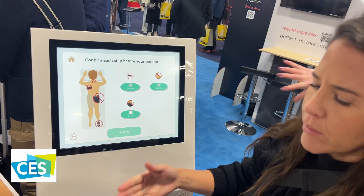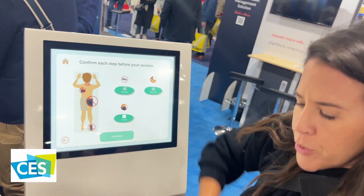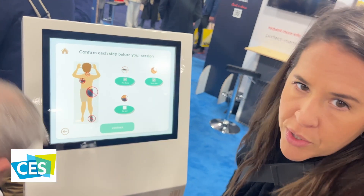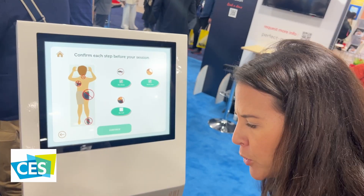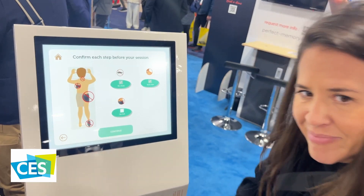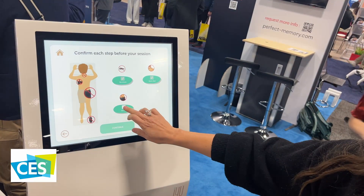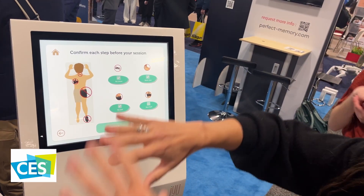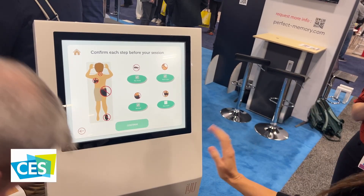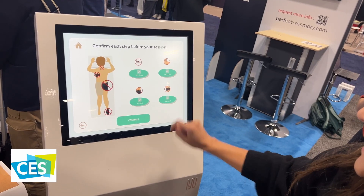Now, this massage table is intended for commercial use, but the technology can be easily adapted to home users, maybe in the future. At the moment, it's not priced for home users. It is currently in the United States in one spa, and in Canada in two spas.